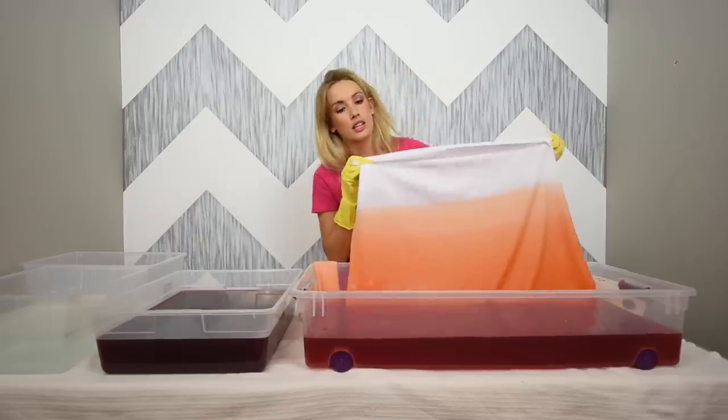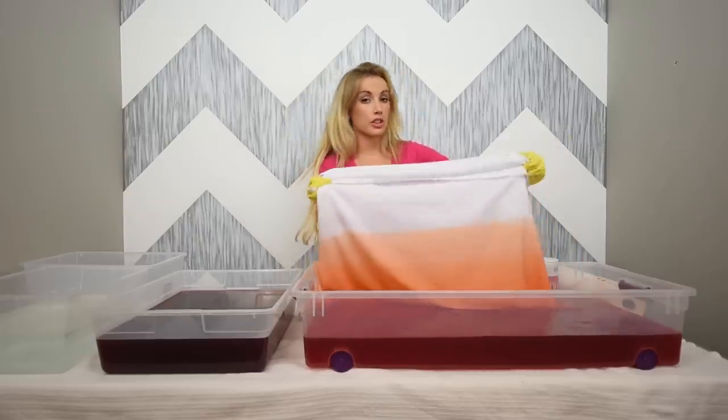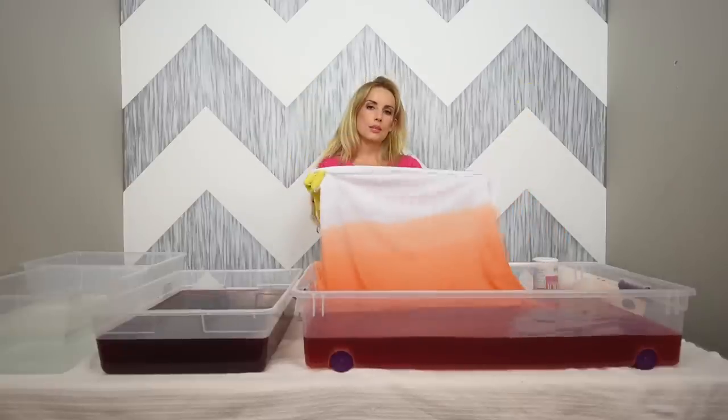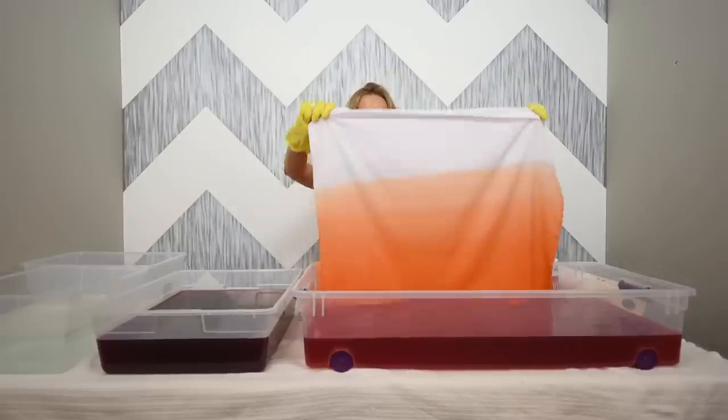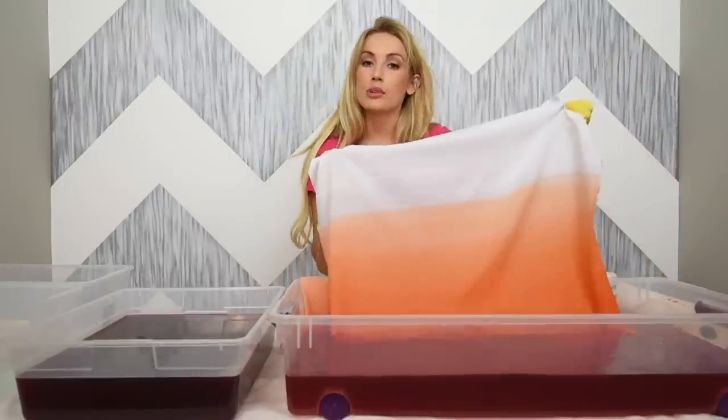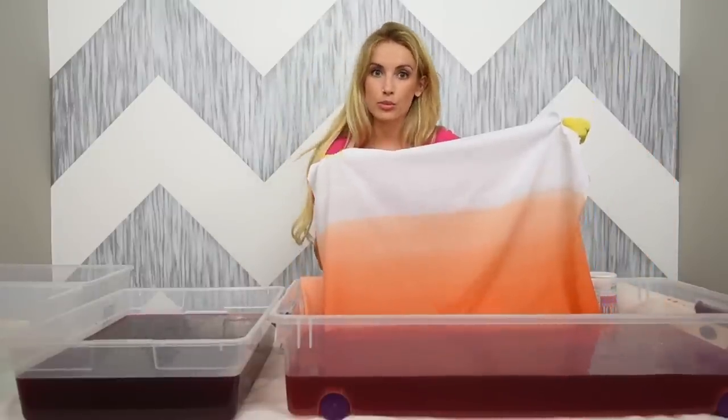The way it looks in the water when it's wet is a lot darker than what it's going to look like when it's dry, so you kind of want it to be more tinted than you might originally want. I'm going to take this and dip it into my pink because I want the pink to be really rich at the bottom.